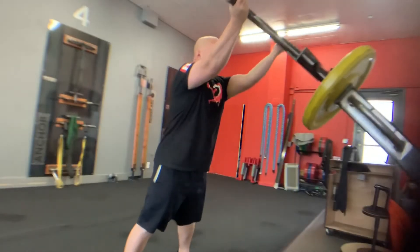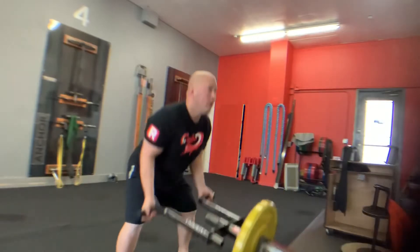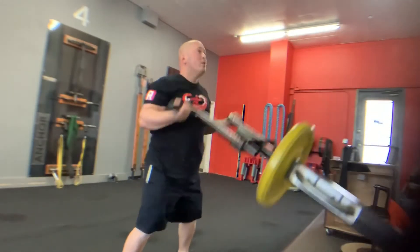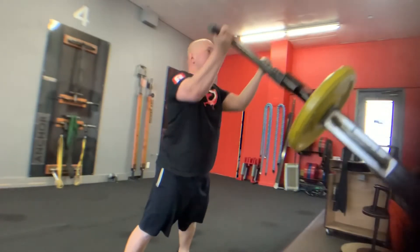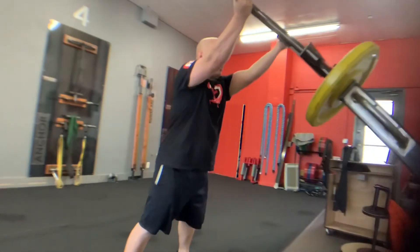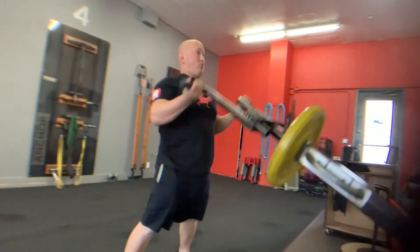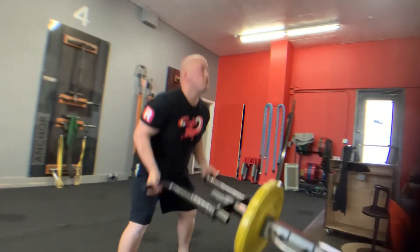As you start your drive up, think of this sequence: legs finish first, then hips, then body, then arms. A lot of times people will drive too quickly from the arms and that takes away from the main goal of this movement — we're trying to create powerful legs and powerful hips, efficiency and power.